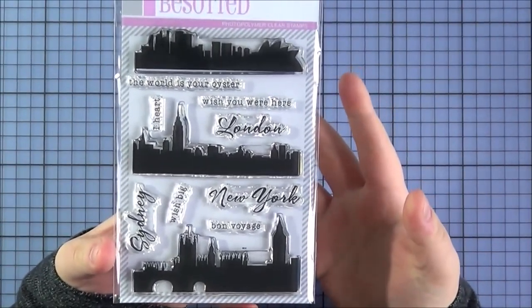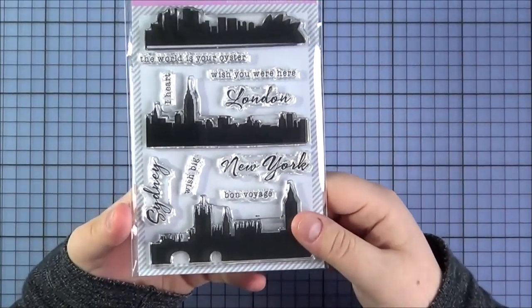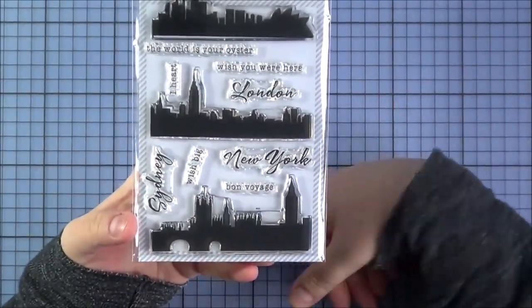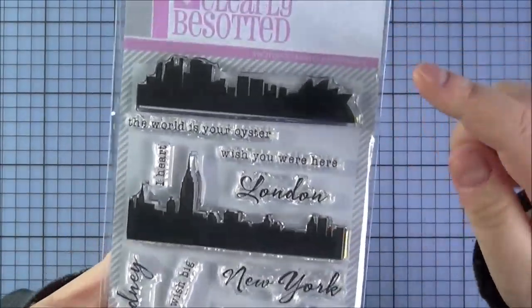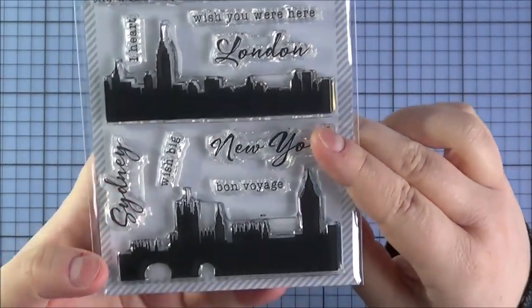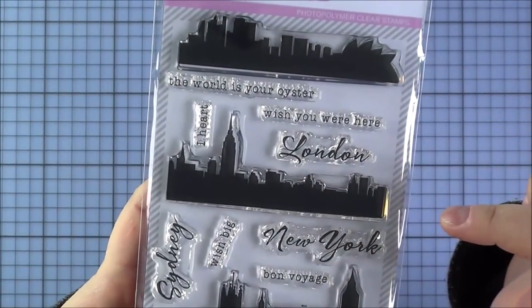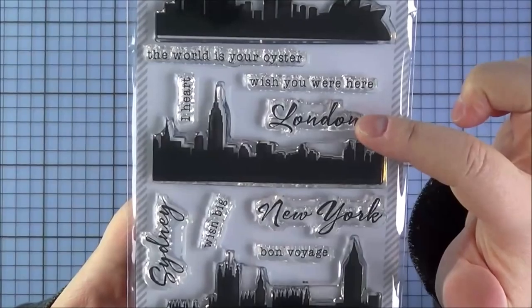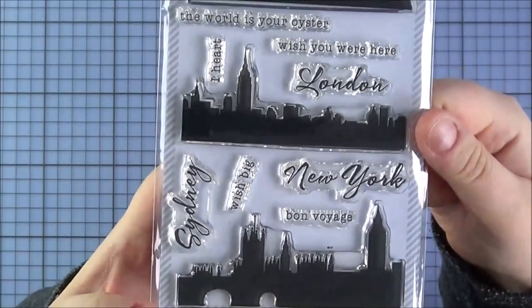Next up is the Bon Voyage set — a really great set. Unfortunately I didn't get a chance to make a sample, but I had an idea to use it as a New Year card with a landscape and fireworks in the sky. You could use it all year round as well. You've got the Sydney skyline, the New York skyline, and the London skyline. I love the solid image style. The sentiments include: the world is your oyster, wish you were here, London, I Heart, Sydney, Wish Big, New York, and Bon Voyage.